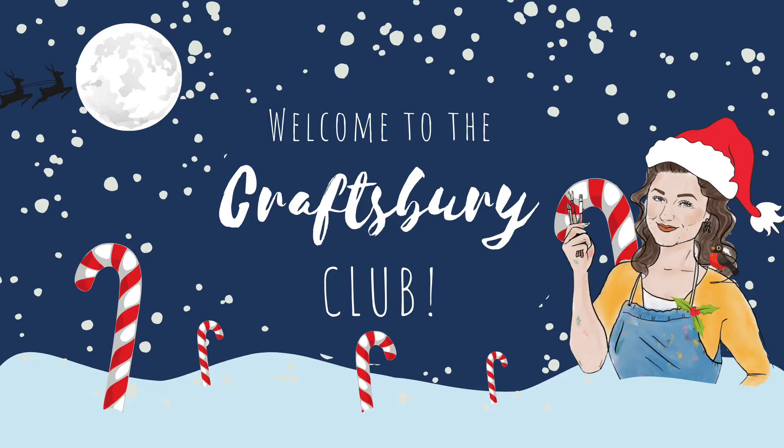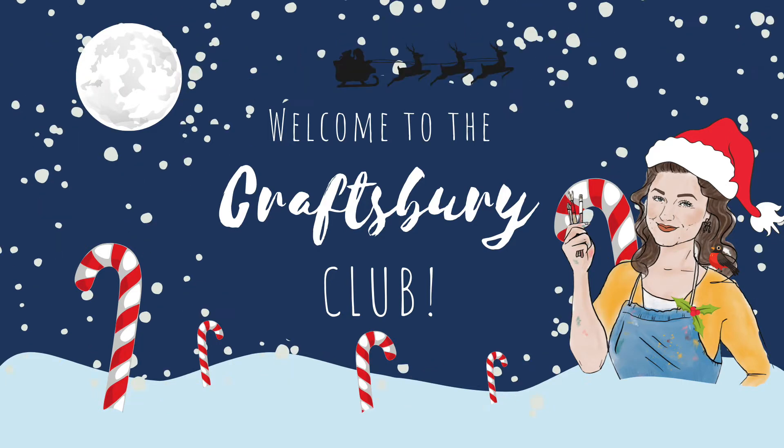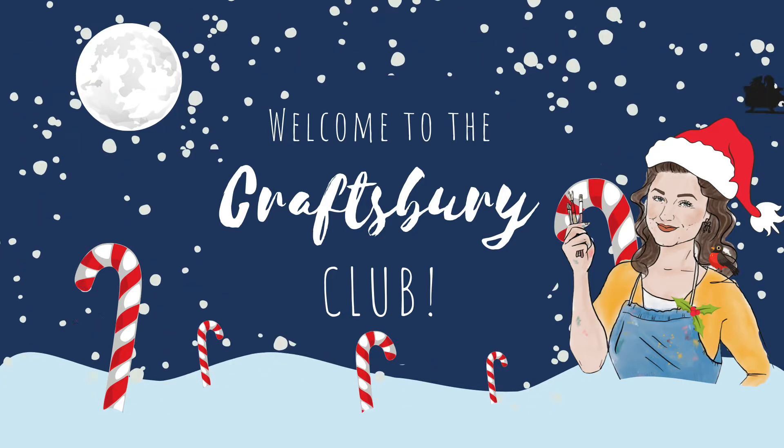Hello everyone, welcome back to the Craftsbury Club! I'm so excited — it's my favourite time of year and I have got some rather magical crafts for you.